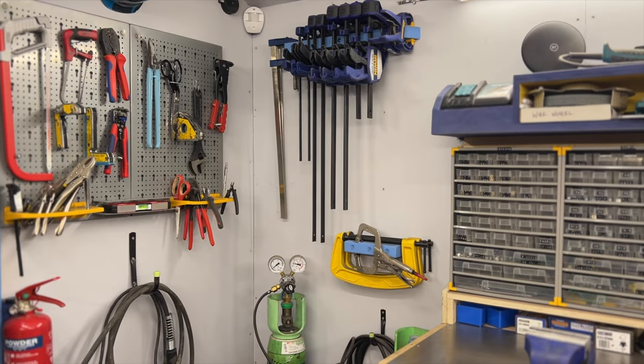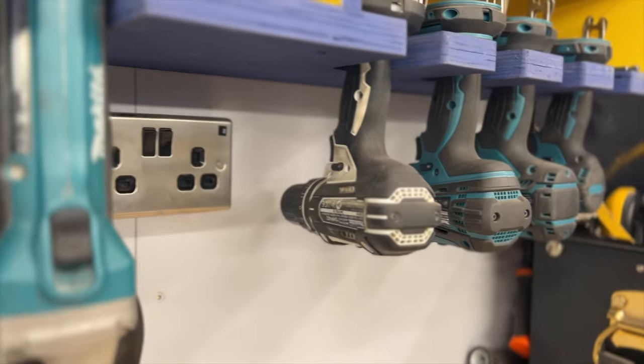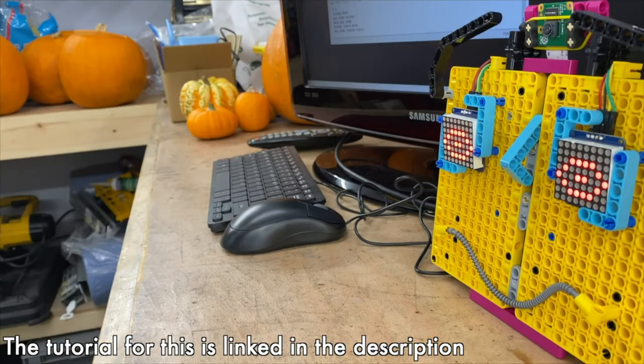Welcome back to the workshop - it's been a whole year since the power was turned on in here and things have changed. I realized in the last workshop build I never really showed you around, but I thought this might be a chance to give you a proper tour. The space gets a lot of use, whether it's a Kids Invent Stuff project, something for my own channel, or just a little project I want to work on.